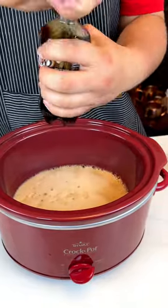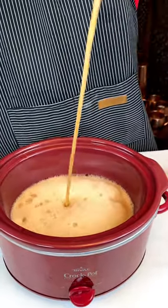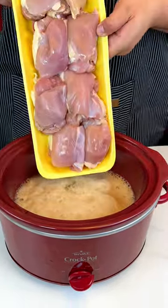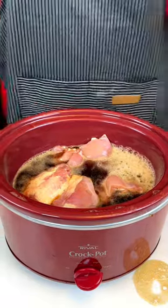I have another bottle of A&W root beer — it is sizzling up. I got some chicken in there. Oh, did it make a mess? Just a little, I'm gonna have to clean that up.